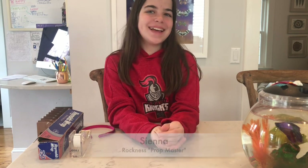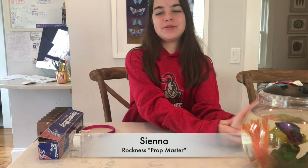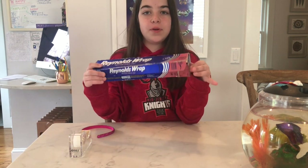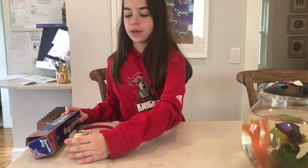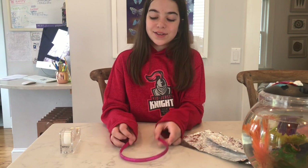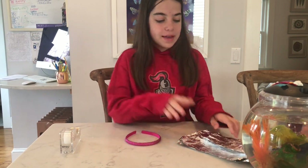Hi, my name is Sienna and I'm here with my fish named Dog. I'm the props master, and today I'm going to be making an antenna. You're going to need a few pieces of tin foil, some clear tape, and a headband.